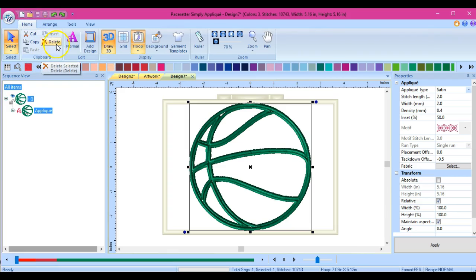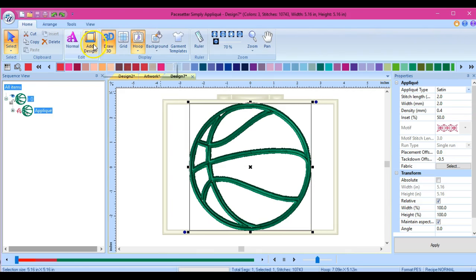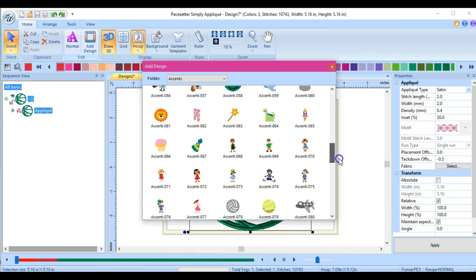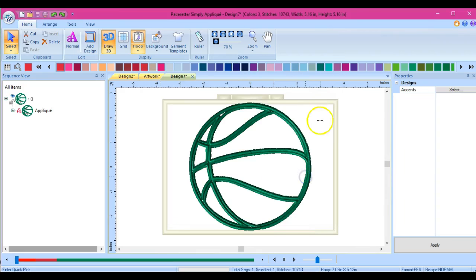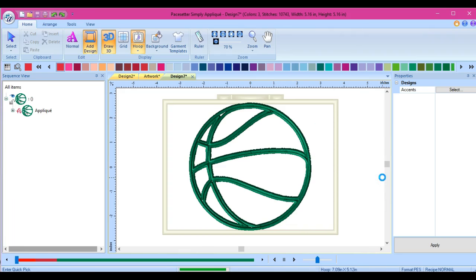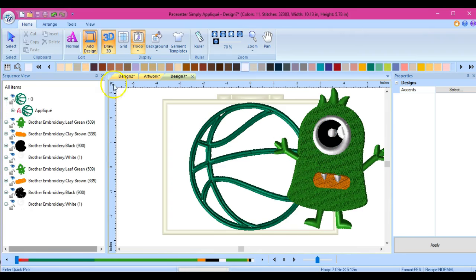So here's all of this - your copy, your cut, paste, all that stuff. Your grid, if you want a grid on the back, it's up to you. Your add design - they have some really cute stuff in here. And that's how you do it - you just click and you drag across. So if you wanted to add like a little monster in here playing basketball, just click and drag.